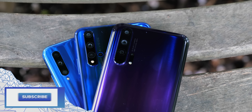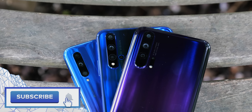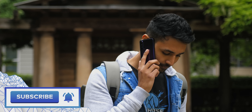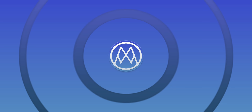Alright, so there we have it — three devices hitting three different price points with three different sets of features. If you want to find out more about them, I've dropped links in the description below, and if you enjoyed this video, a sub would be massively appreciated. My name is Aaron, this is MrWho'sTheBoss, and I'll catch you in the next one.